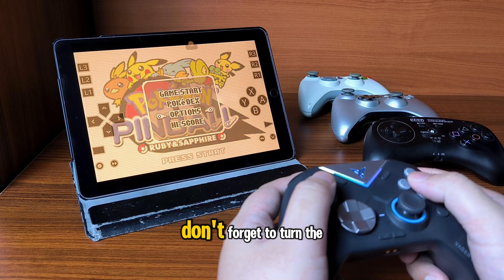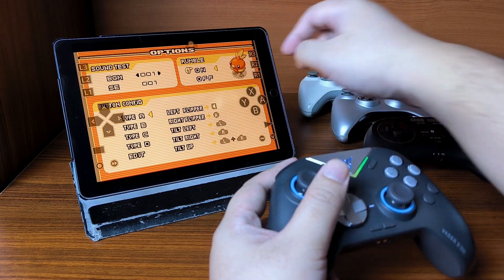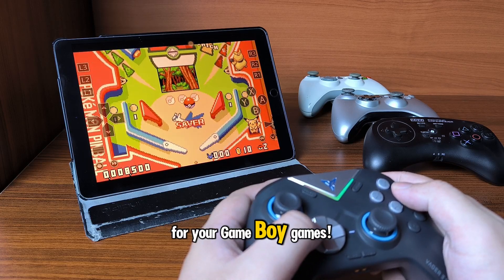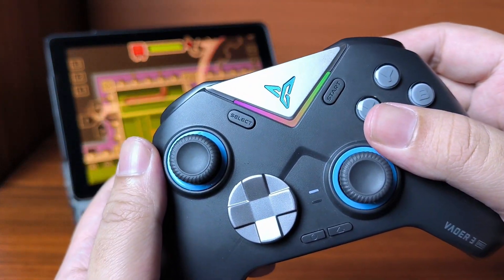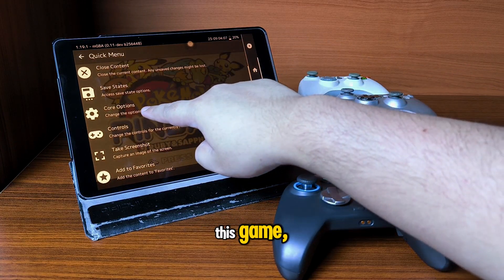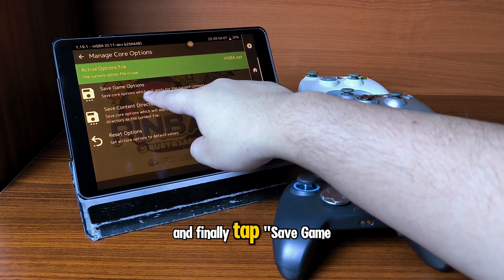For Pokemon Pinball, don't forget to turn the rumble setting on in the game as this is off by default. That's all you have to do — rumble should now be turned on for your Game Boy games. To save these settings, go to the Quick Menu, then Core Options, choose Manage Corruptions, and tap Save Game Options.